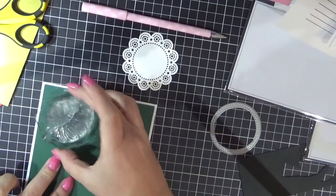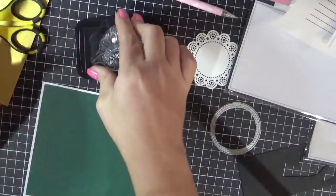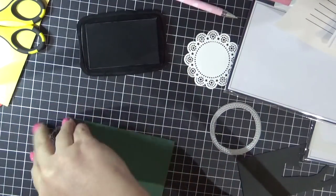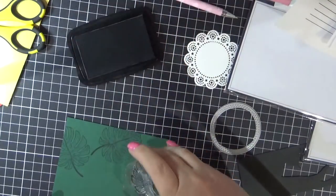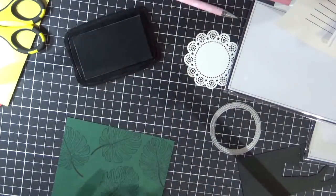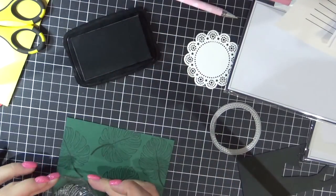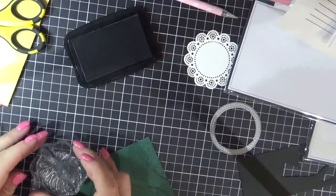We're now moving on to card number four. What I've decided to do on this one is make my own pattern paper — I'm going to use the Memento Tuxedo Black and do repeat stamping with the leaf. I'm using a Lawn Fawn acrylic block, which was easier than using the Misti tool and having to keep moving the image.